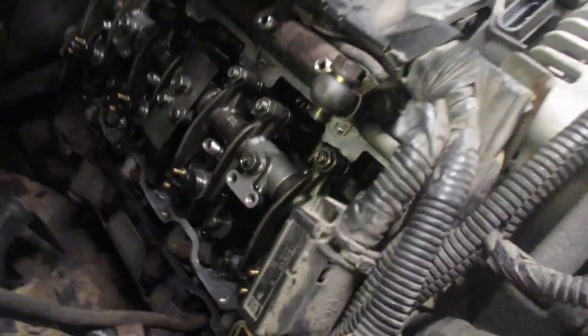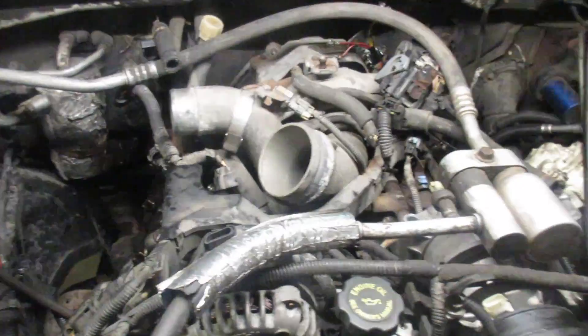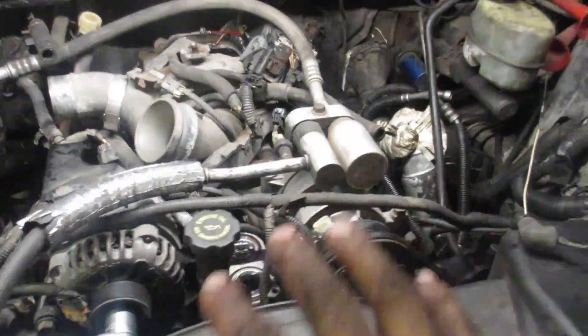We need to set the valves on our LB7 here. The valve lash gets set to 12 thou. When you're doing this, just turn the radio off, kick your buddies out of the shop — otherwise you're going to forget something. It's best to be by yourself.